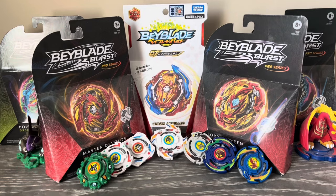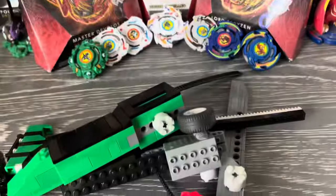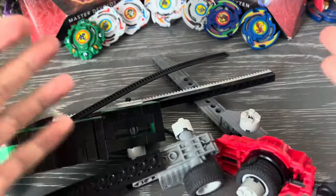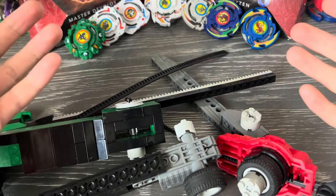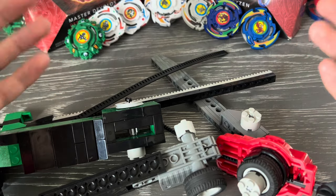Launchers. Let's talk about them. There are lots of different ways you can make LEGO Beyblade launchers. Here are some of them, and I'm going to be showing them all off because launchers are a pretty complex part when it comes to making LEGO Beyblades.